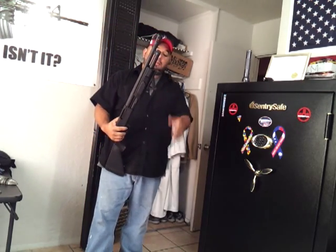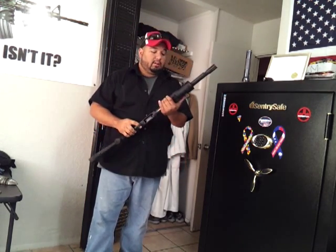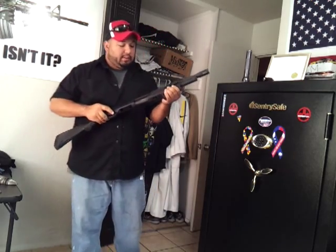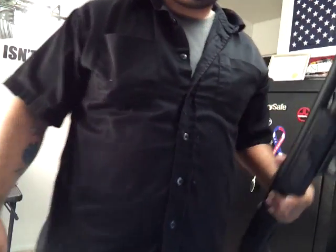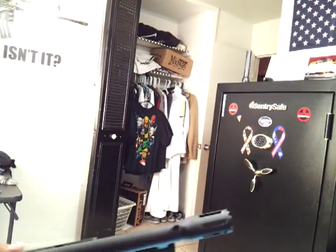That's my reason for having it — it serves me a purpose. I hope this video helps you in making a decision on whether you're going to put an AFG on or not. Have a good one.